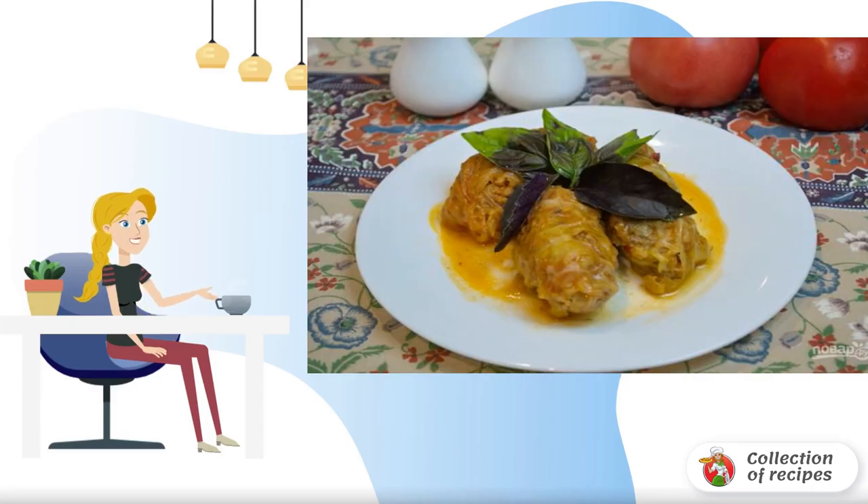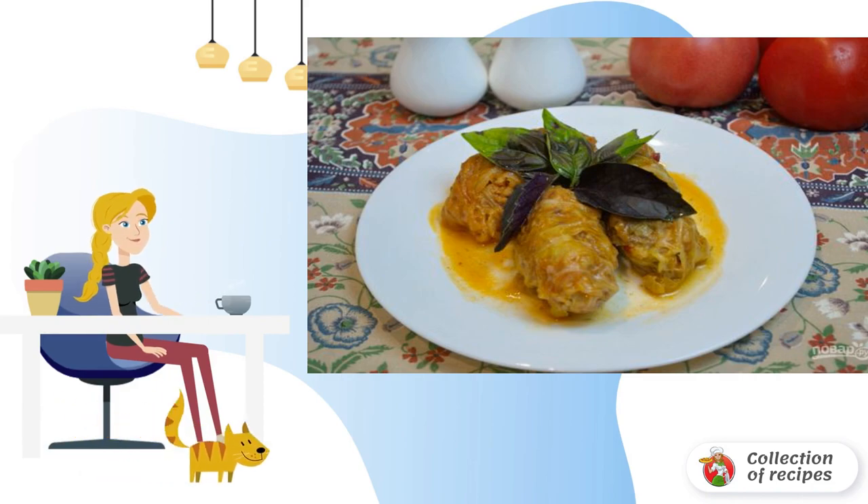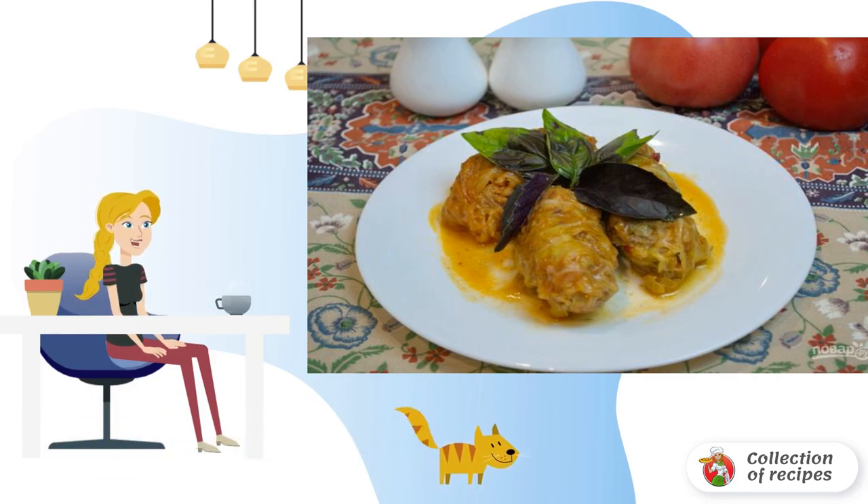Cabbage rolls with rice are well known to all Russian-speaking people since childhood. At home, they are usually cooked in a huge saucepan, and the smell of meat, cabbage, tomatoes and spices spreads throughout the apartment.